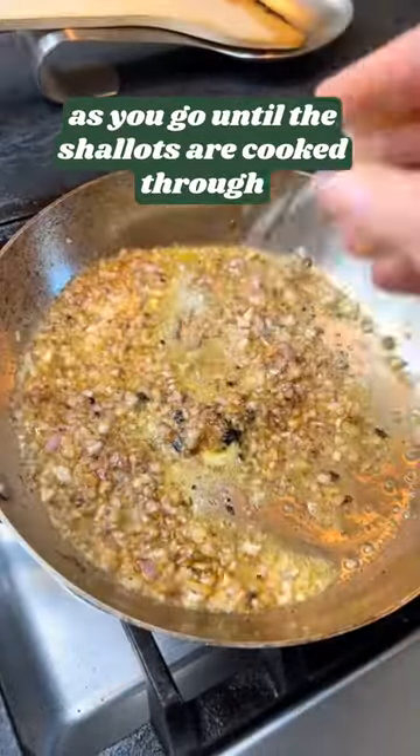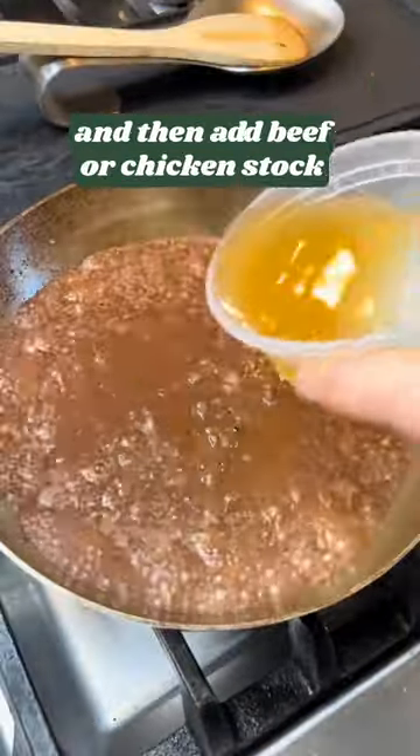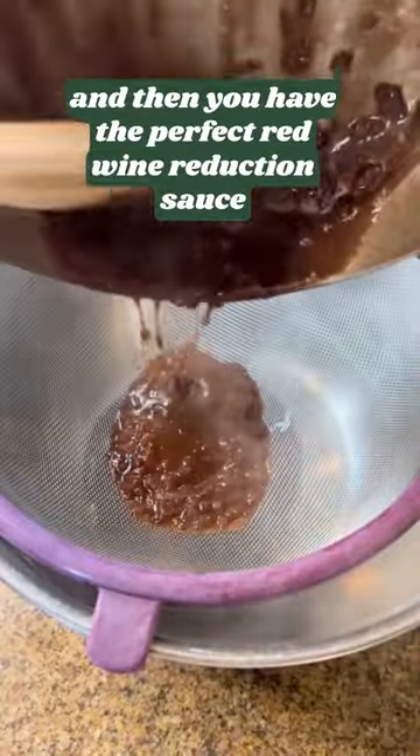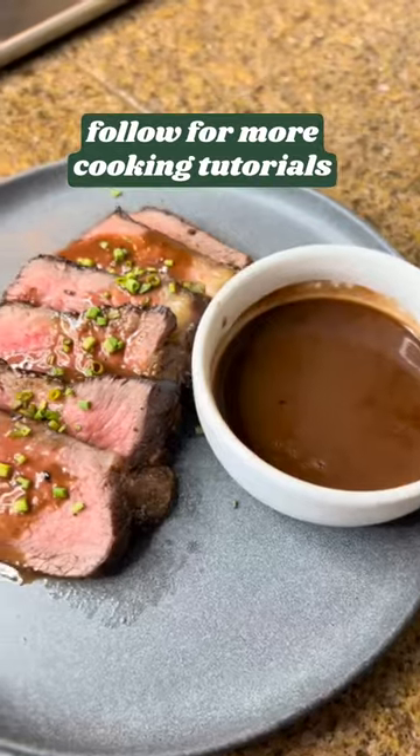Salt as you go until the shallots are cooked through. Deglaze with red wine, reduce that by half, then add beef or chicken stock. Reduce until it's super thick, run it through a strainer, and you have the perfect red wine reduction sauce. Full recipe is on my website — follow for more cooking tutorials.